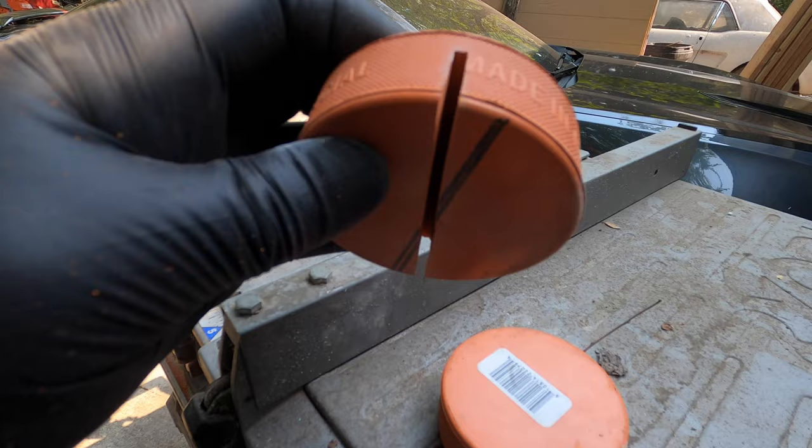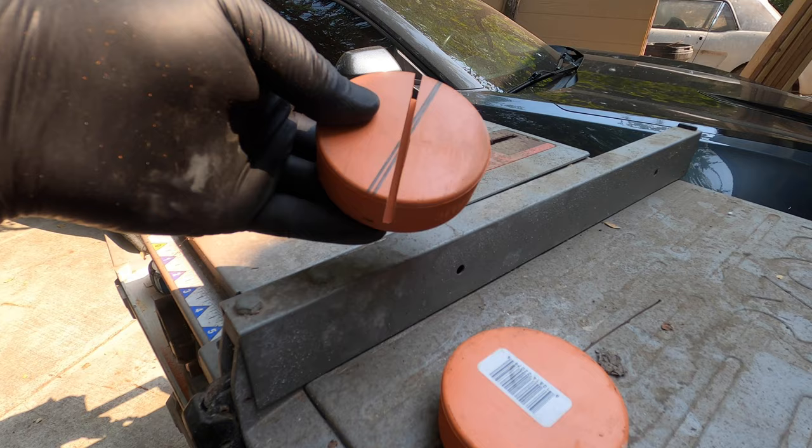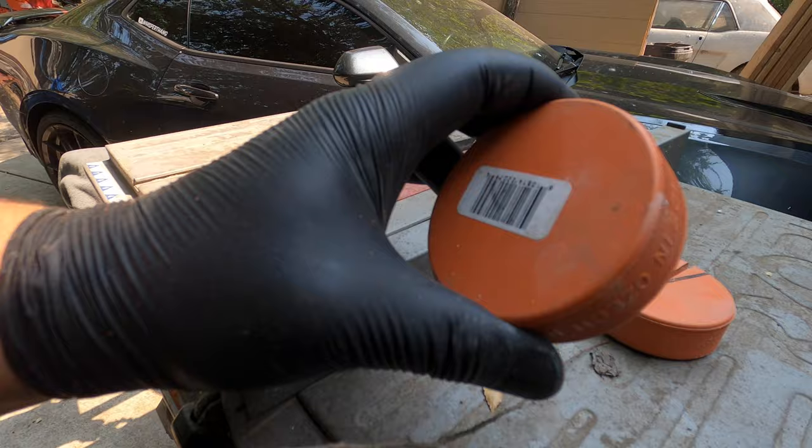We've got one slit cut — freaking rubber is hard to cut. This is a wood blade, not really made for this, but I'm just going to try one cut through and see if it fits onto the pinch weld. I'm actually hoping it fits a little tight so it grips around the weld and I don't have to worry about lining it up as I raise the lift. One cut should be enough — it's a little tight but that's how I want it.